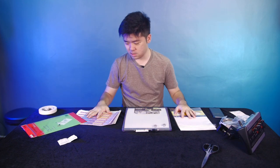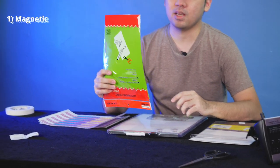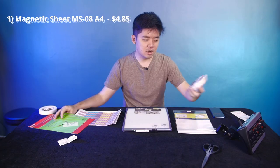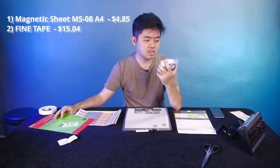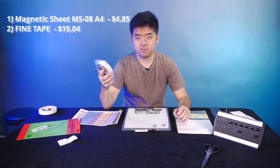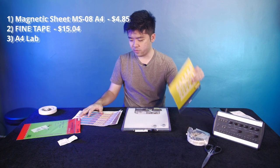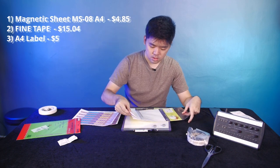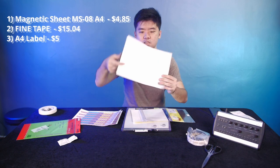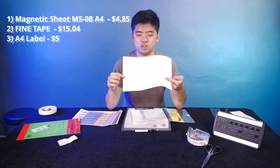First up, we have our materials, and they're actually quite simple. I got an inspiration from a product on eBay — it uses something like fridge magnets. Then you buy a MGRS Receptive Steel Tape by Fine Tape. This one costs around 15 bucks for 10 feet, which is more than enough for our six P16s. Next up we've got some A4 labels — it's just one whole sheet, adhesive on a glossy paper.